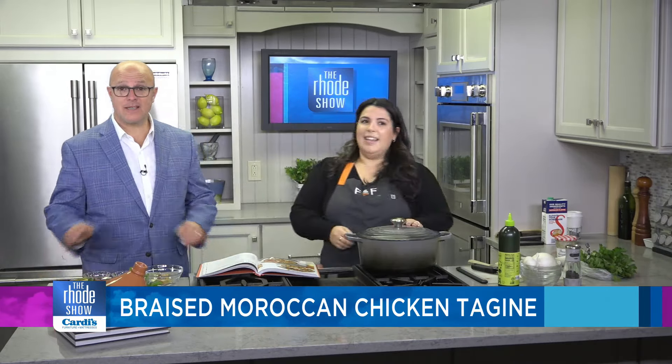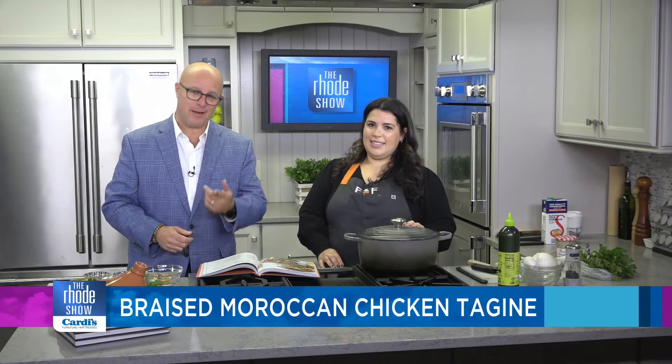It smells absolutely fantastic. We're going to talk with Maggie about the cookbook and Feast and Fettle, the service. If you don't want to make this yourself, you can have them make it and deliver it right to your house.